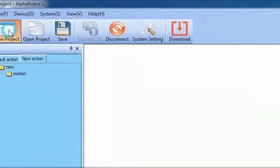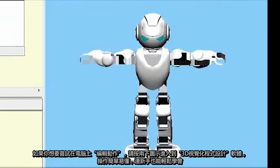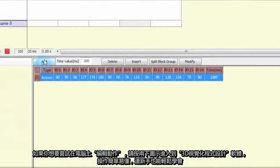If you want to program your Alpha on a computer, you can enter the visual programming at PC Terminal. It features editing software for 3D visual actions with an interface that's simple and easy to operate. This enables even non-professionals to edit in no time.